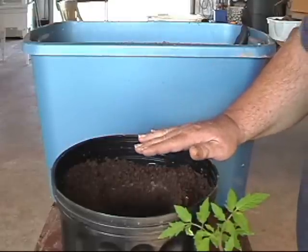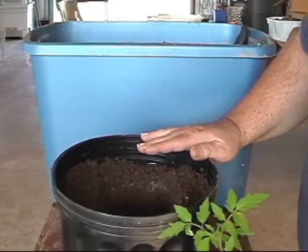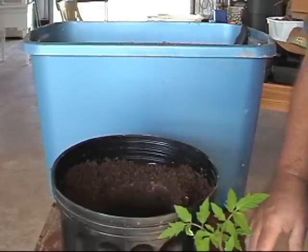As you can see, we've got the pot filled up to within a couple of inches of the top with some compost. We've got the hole dug out for the plant and now let's plant it.